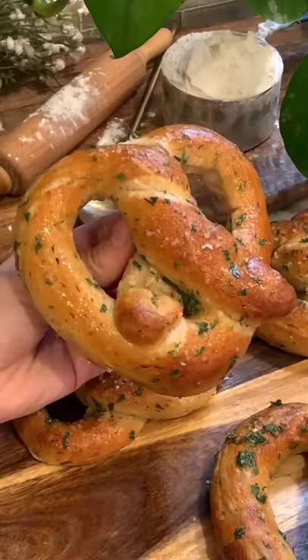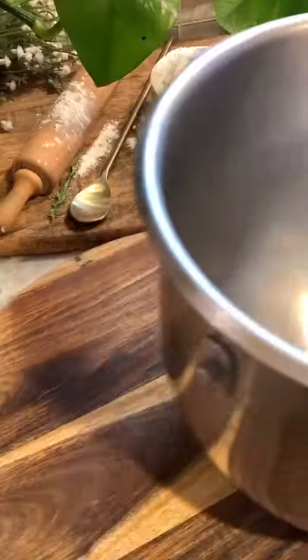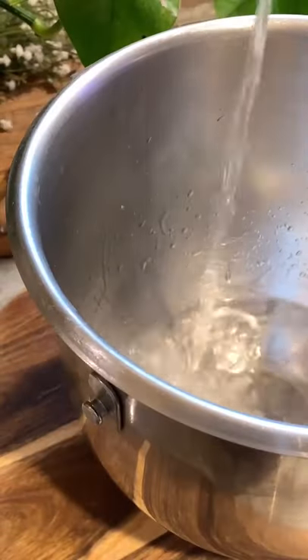Today we're making some bougie pretzels. I'm honestly calling them bougie pretzels because I don't know what else to call them — thyme pretzels just doesn't sound right to me. So this is how I made them.